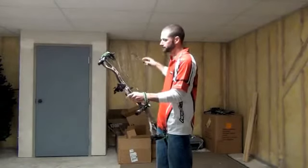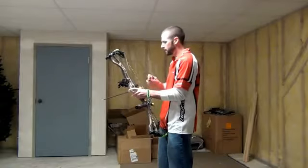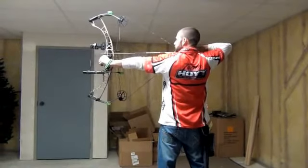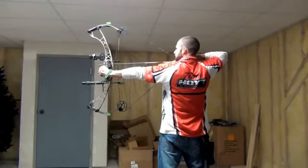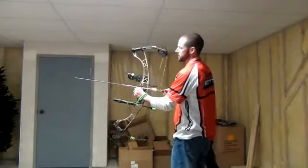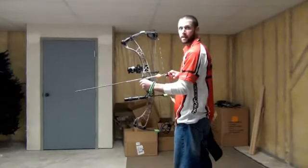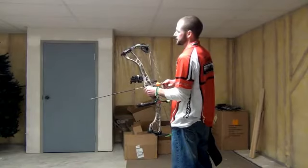Let's go ahead and test letting down without firing an arrow. This was one of the problems from last year — when people would let it down, it would jerk out of their hands. So it's still a hard wall and it's still a pretty aggressive cam, but as you can see, it's a lot smoother to let down than last year's cam.